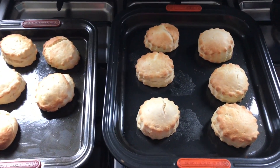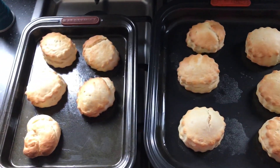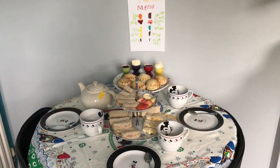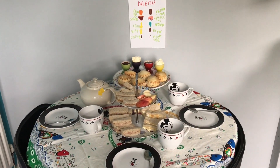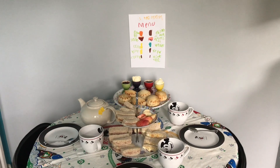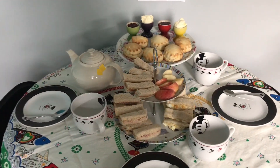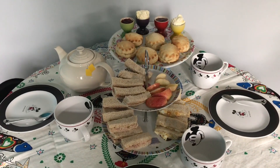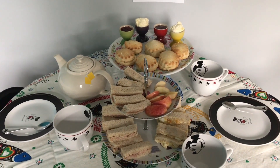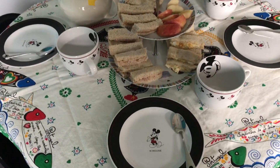My scones are out of the oven and they look absolutely perfect — really well risen, good color on them, they're going to be yummy. Here is our afternoon tea. As part of Oscar's schoolwork this week he produced a menu for us. We have the sandwiches cut into finger sandwiches, a pot of peppermint tea, our scones with clotted cream and strawberry jam, and some apple slices.